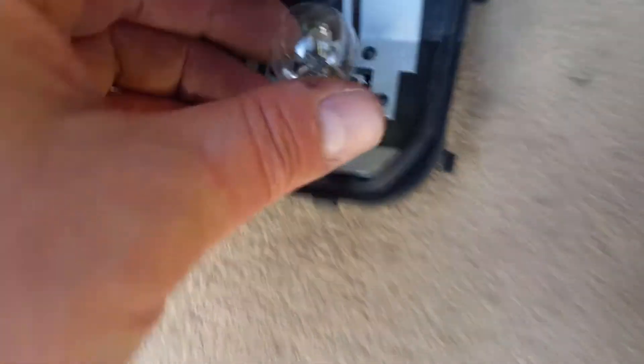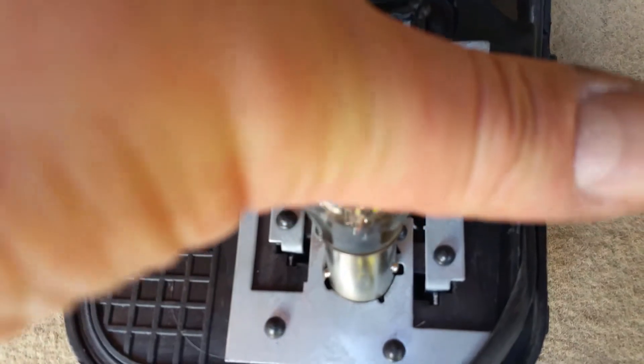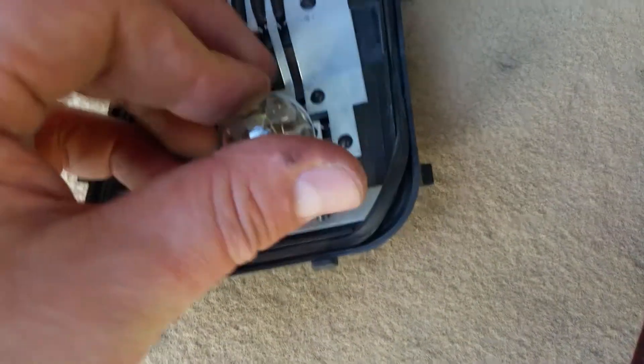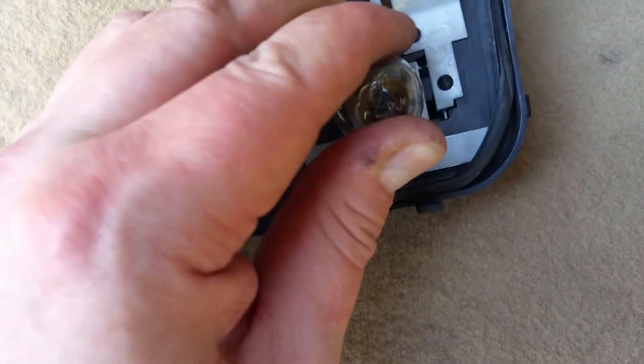So that's the one in question — this one has burnt out. It usually twists and you take it out. There we are. Now the new one — you need to get this offset right, otherwise you won't be able to put it in because it has the same offset for the bulb to fall in. You can only put it in one way so both contacts are usable. Now I push it in and turn.